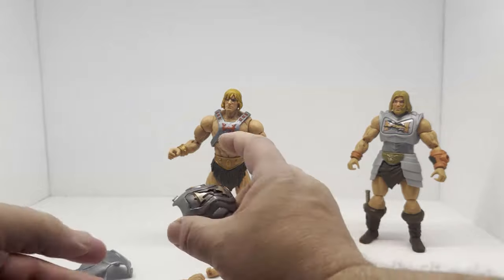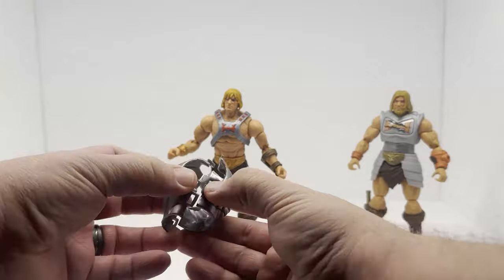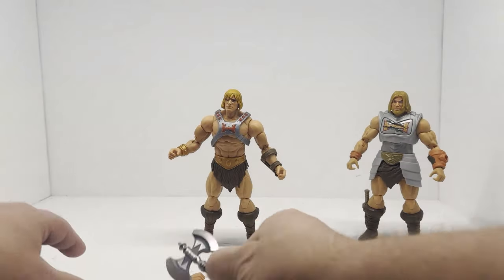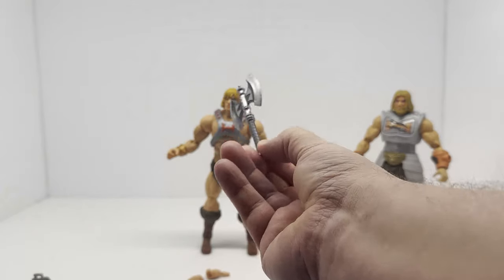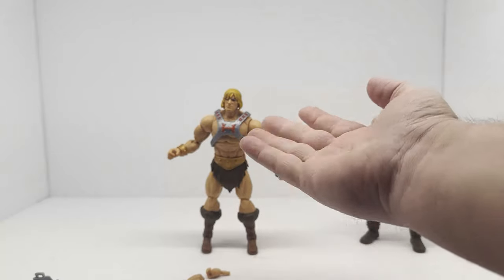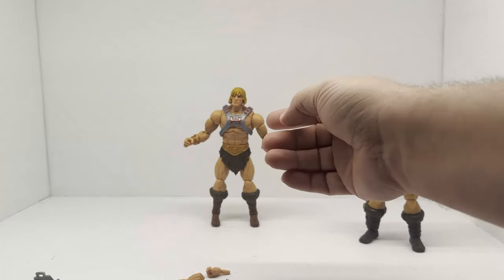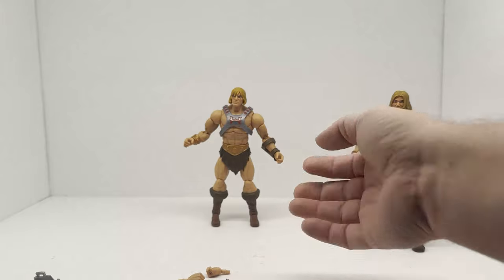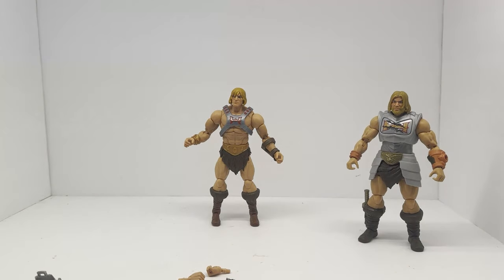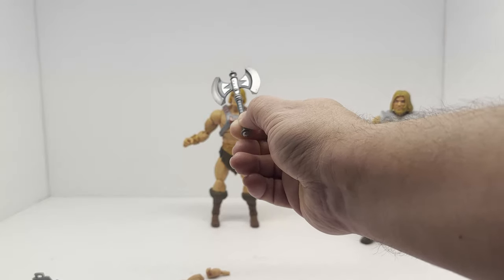I don't like the battle armor though — it's just too big and bulky. It's pretty ridiculous looking actually. This axe is fantastic — I do like it. But we don't get any other weapons with this battle armor He-Man, so you're not getting the sword. In context, if you watch the show, you'll understand why he doesn't have the sword with this figure — it makes sense canonically. But again, this axe is great, very nice looking.